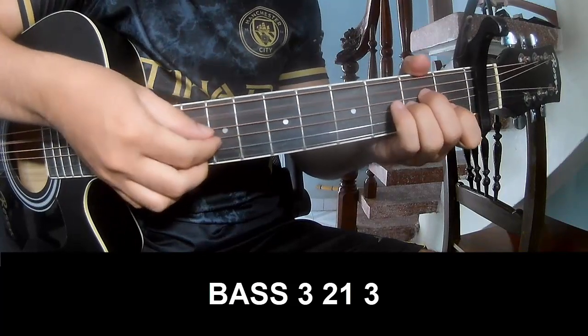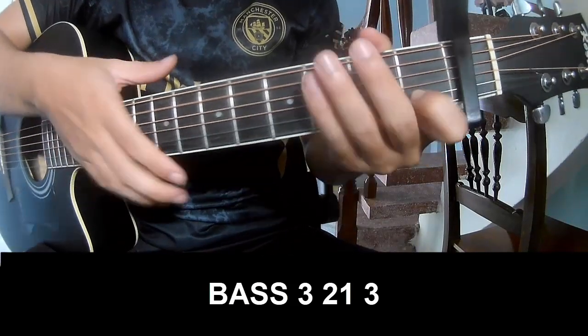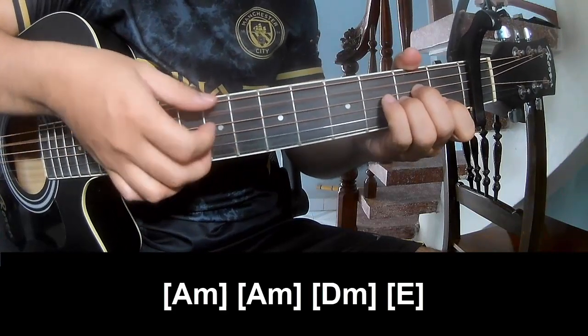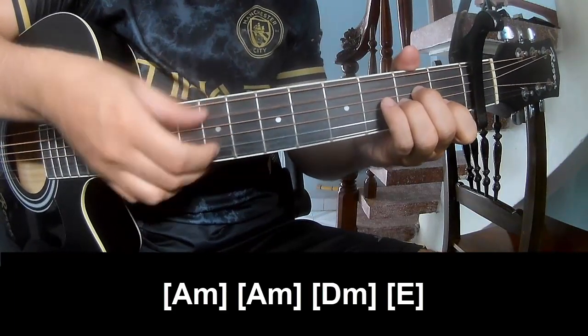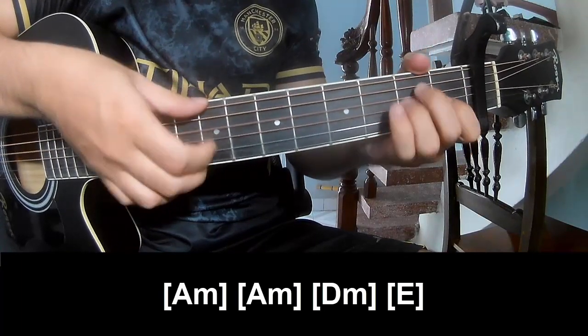The first to play: Page 3, 2 on 3, Page 3, 2 on 3, and to play long A, M. Then A, M, D, M, and E.